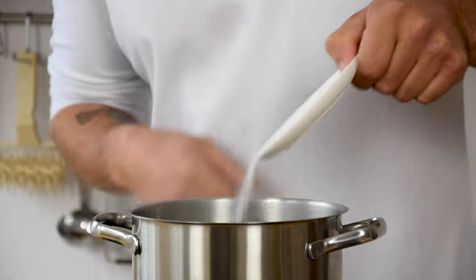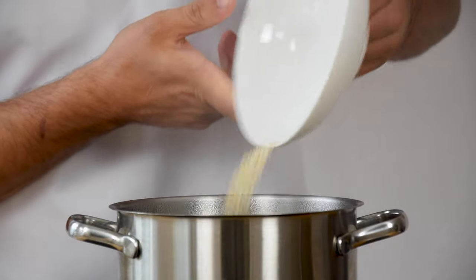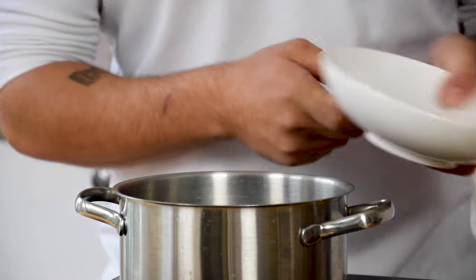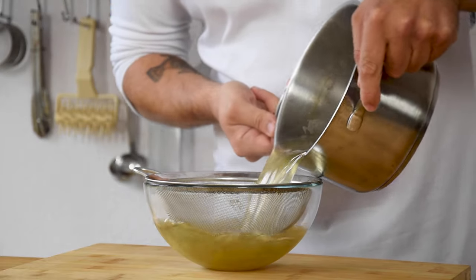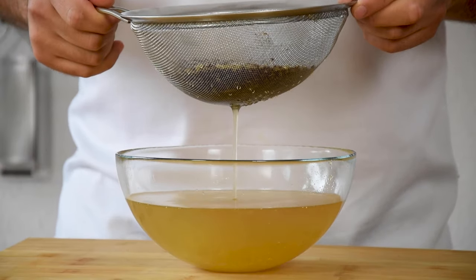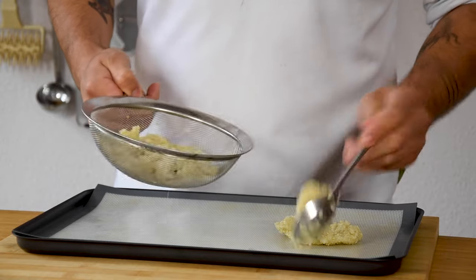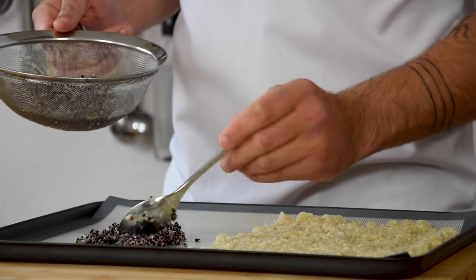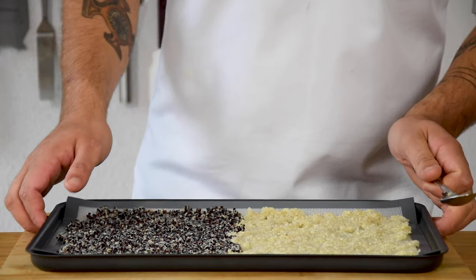We're going to start with the quinoa. First season some boiling water with salt and cook around 17 grams of white quinoa and 100 grams of black quinoa separately. Once it's cooked, drain it and let it cool down completely. Then transfer the white quinoa onto a silicone sheet and do this as well with half the amount of the black quinoa. Now let it dry completely at 80 degrees Celsius — this takes around 5 hours.